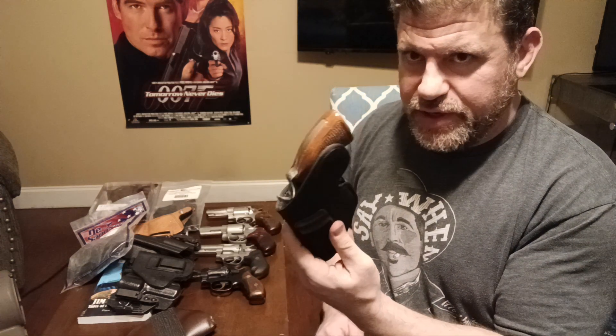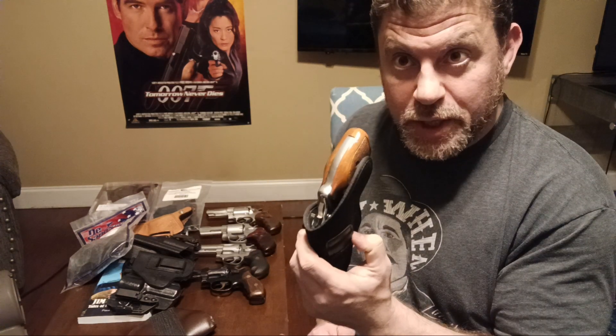I don't like inside waistband at three or 3:30 — that old-school boomer carry style. That's pretty outdated stuff.